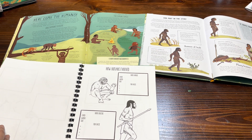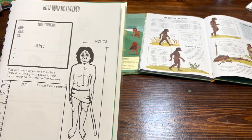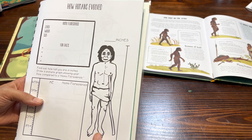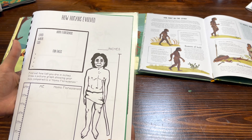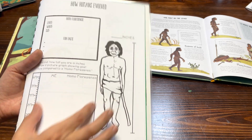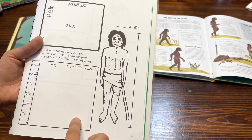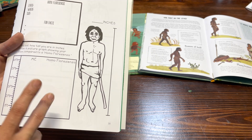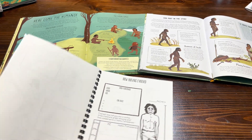For some of the lessons I did add little activities. For instance, when they learn about the Homo floresiensis they also learn that the Homo floresiensis was only four feet tall. So I give them an opportunity to draw the Homo floresiensis on one side, and then you can measure your student and have them draw themselves side by side so they can see the size difference. I add little activities like that throughout the student workbook.